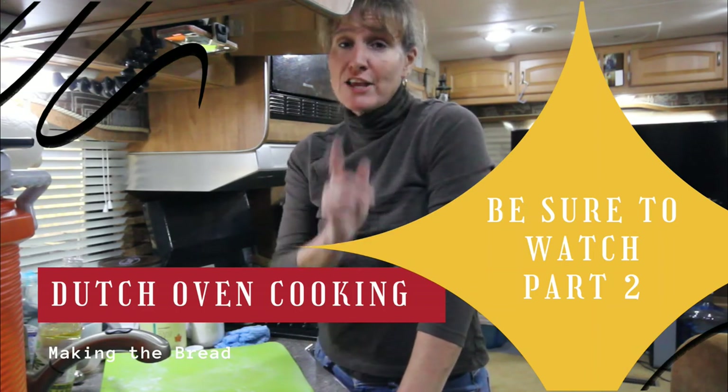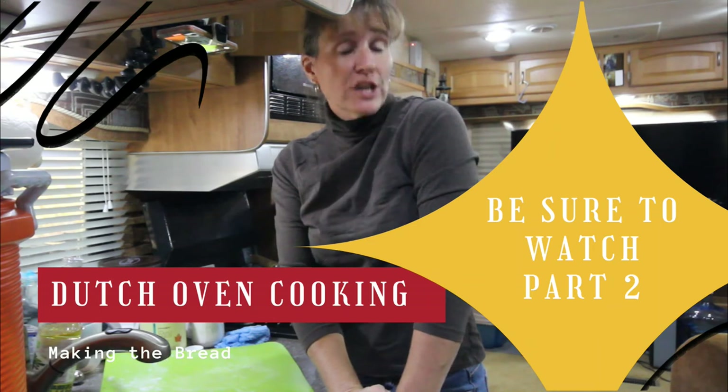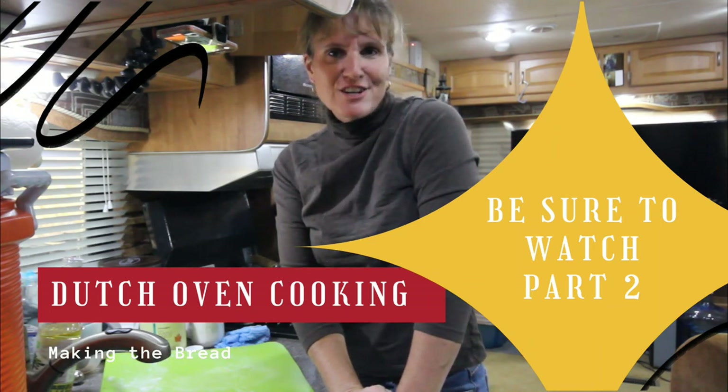I'm going to take you on the rest of the journey this evening when I cook the chicken and the bread in the Dutch oven.